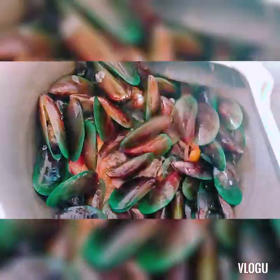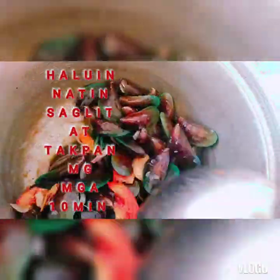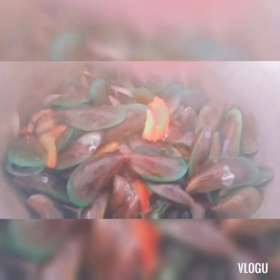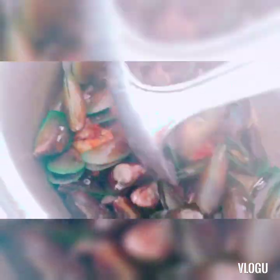Ilang minutos pa bago natin lagyan ng tubig na pangsabaw. Hello po sa mga Katimbis — family ko diyan. Premier ko po mamaya, 7pm. Sana po makadating kayo. Pwede na po nating lagyan ng pangsabaw.